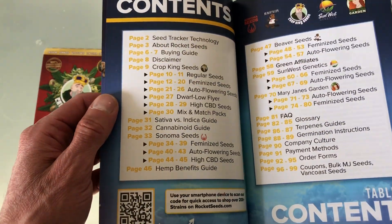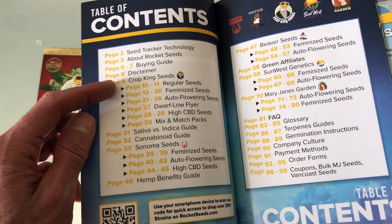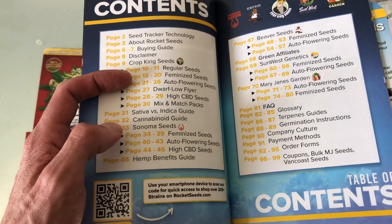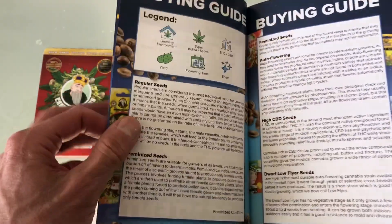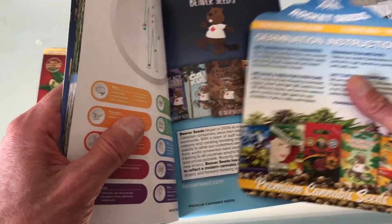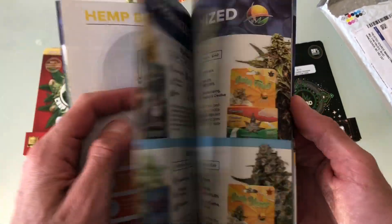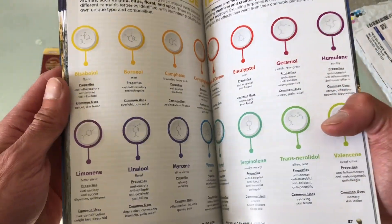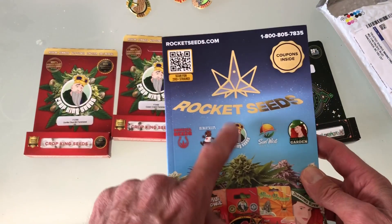Order forms, payments, types of seeds — Crop King. These are different breeders. So Crop King probably breeds their own. Sonoma Seeds would probably be another breeder. Beaver Seeds, I'm assuming another breeder. SunWest. Mary Jane Garden. We're going to take some time to go through this. And what's this thing? Germination instructions. Well, we don't need those. This is pretty cool — Terpene guides. There's some cool information in here. I have some reading material now. Way to go, Crop King — I didn't get that last time I ordered seeds.